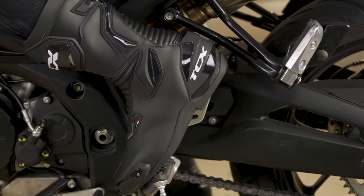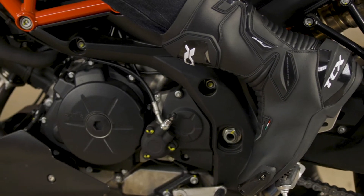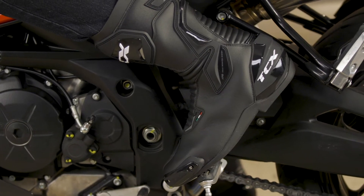For protection, you get a polyurethane ankle retention system, heel guards, shin plates with integrated mesh intake vents, PU shift pads, and replaceable toe sliders.